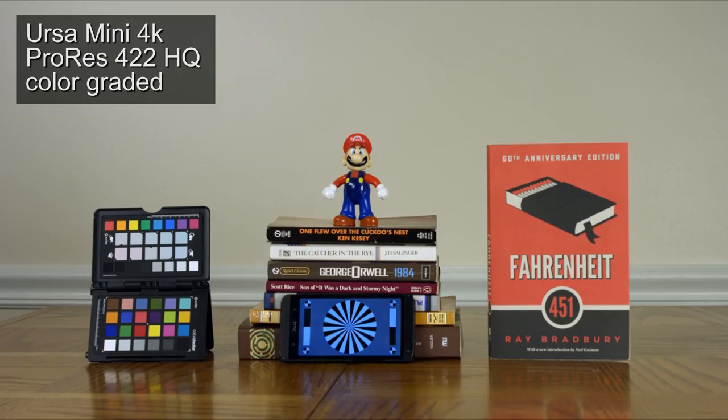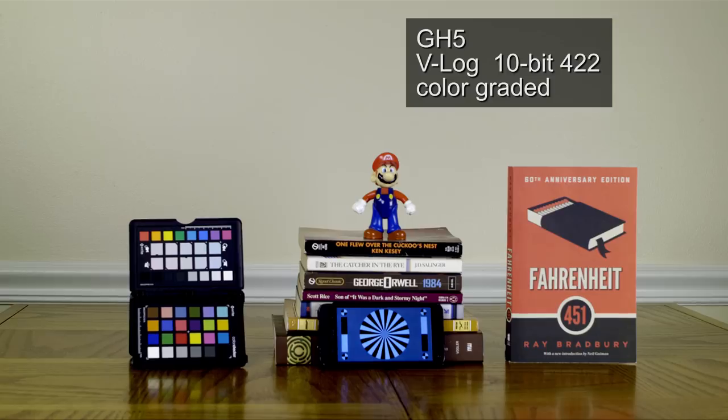Here's the URSA Mini graded. It was really easy to grade, and the picture looks just like how it looks in real life. Here's the GH5's colored footage — their V-log colored. It was a little bit hard to work with, and it didn't look quite like how it actually looked in front of the camera.